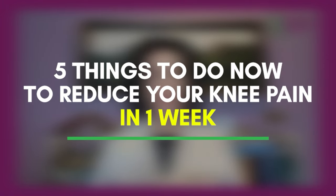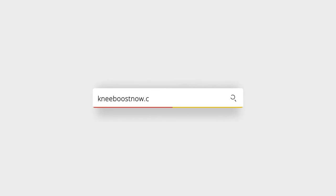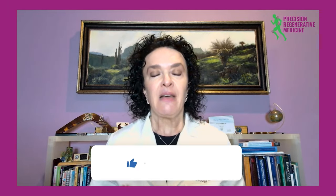We'll talk about some specific strengthening exercises in another session. If you have knee pain and would like to learn more, I have a worksheet called 'Five Things to Do Now to Reduce Your Knee Pain Within a Week.' Go to www.kneeboostnow.com to download it for free. I'd love to hear from you, so please like, subscribe, and comment below so I can help you get out of your knee pain.